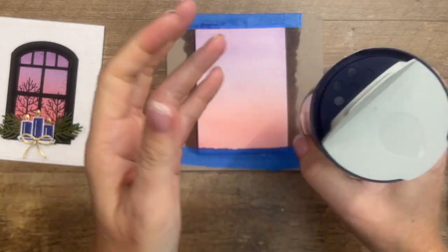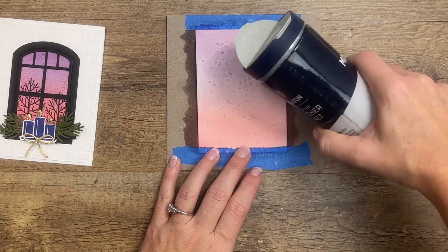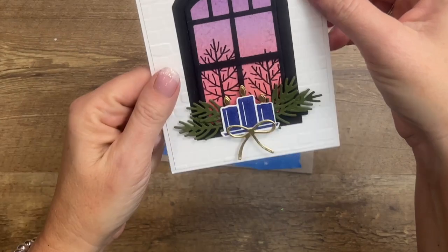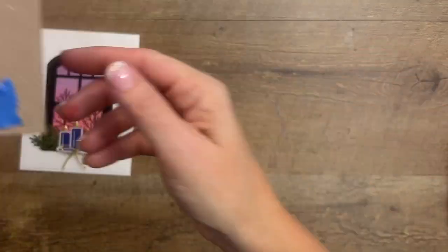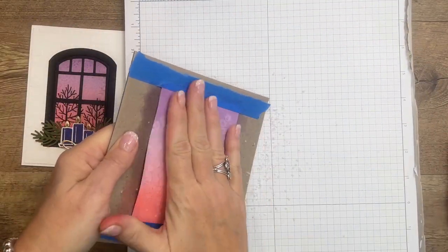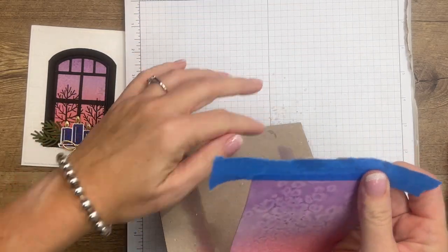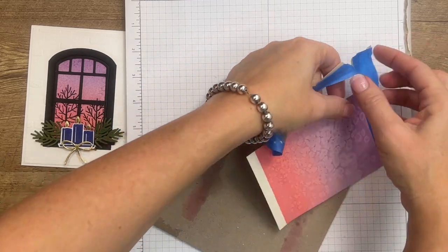Now here's my favorite thing to do when watercoloring — I like to take some salt, the chunky kosher salt, and sprinkle it on. This gives us some great texture. You can see in my original card there's just some of that texture there — it adds a little more interest. For the sake of the video I've already done this ahead of time, so I'll brush the salt off and we've got a really cool texture.